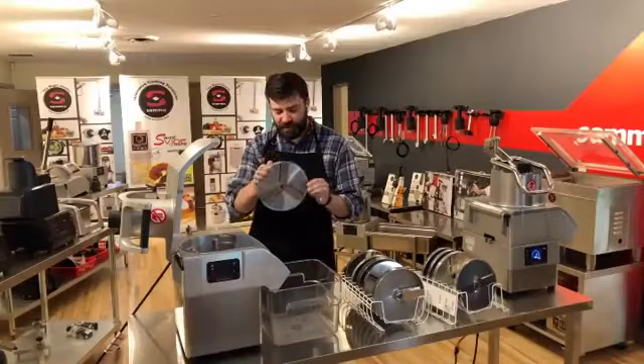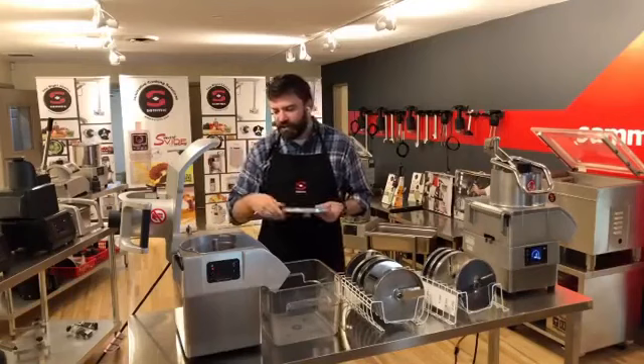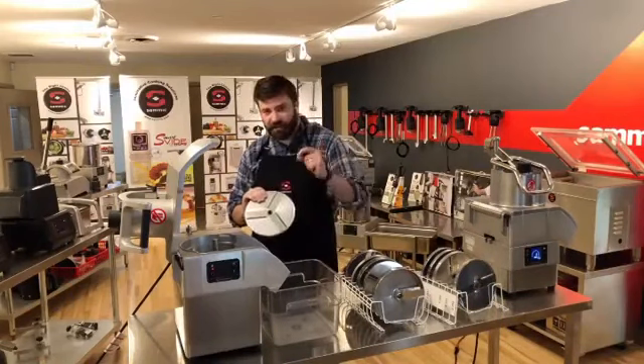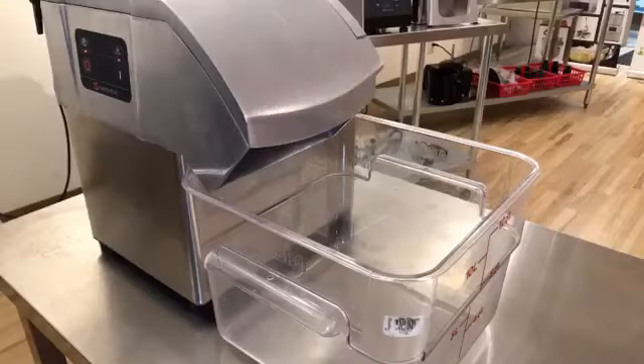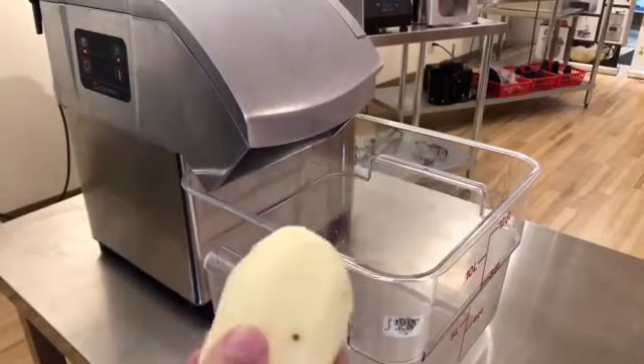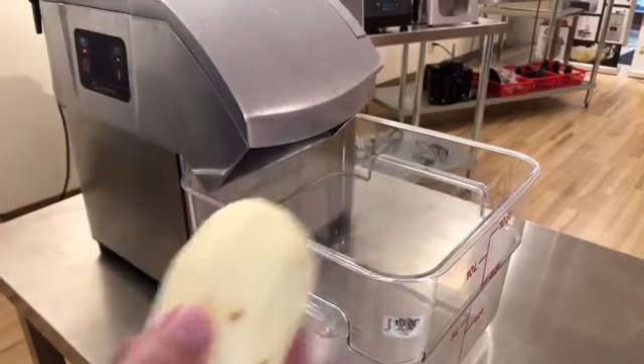Let's start with the smallest cut, a one millimeter slice. We can do some things like shaved garlic, shaved almonds, razor-thin slices of potatoes. We're going to start with a potato first, just a typical peeled baker potato. We're going to get very, very thin cuts on these.